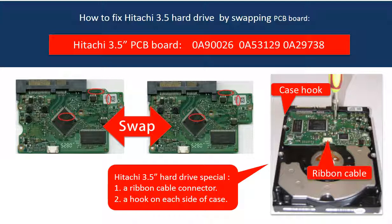Second, there is a hook on each side of the hard drive case which needs your attention when taking off the board. Third, the PCB board compatibility is very strict. The board number, the sticker number, and the main IC number must be the same.